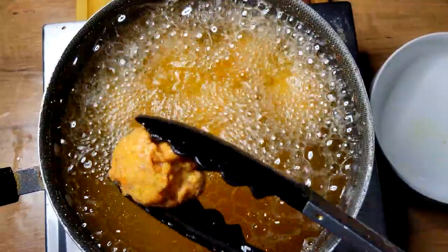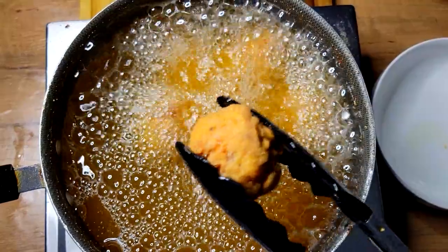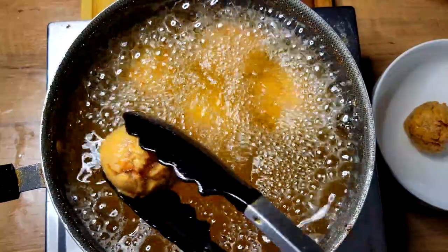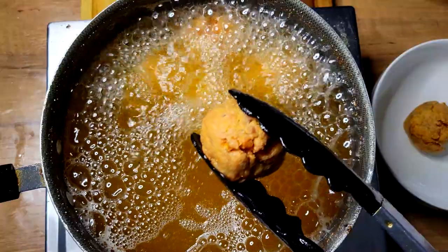All right guys, welcome back to another video. Today is Friday, so you know what that means — Friday night fish fry for me. I have some nice salmon balls right here and I'm going to jump straight into this video and show you exactly how I get these done.